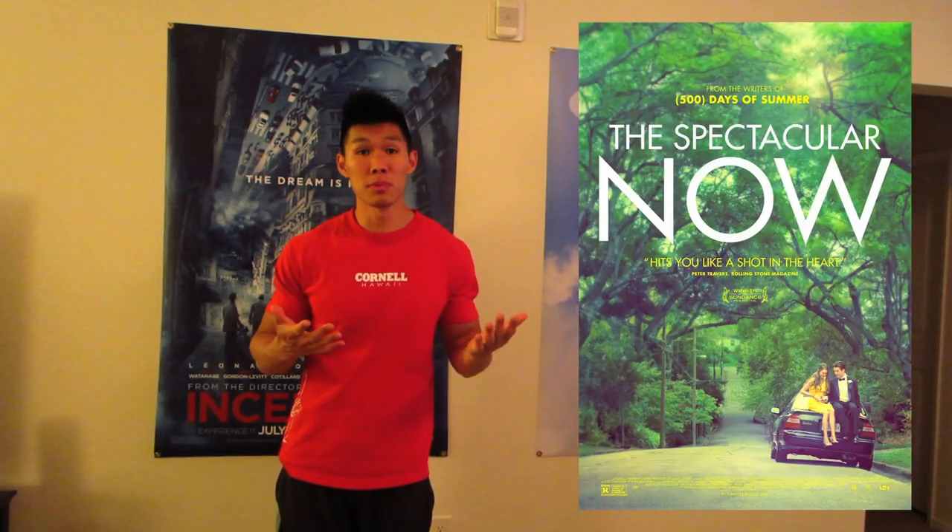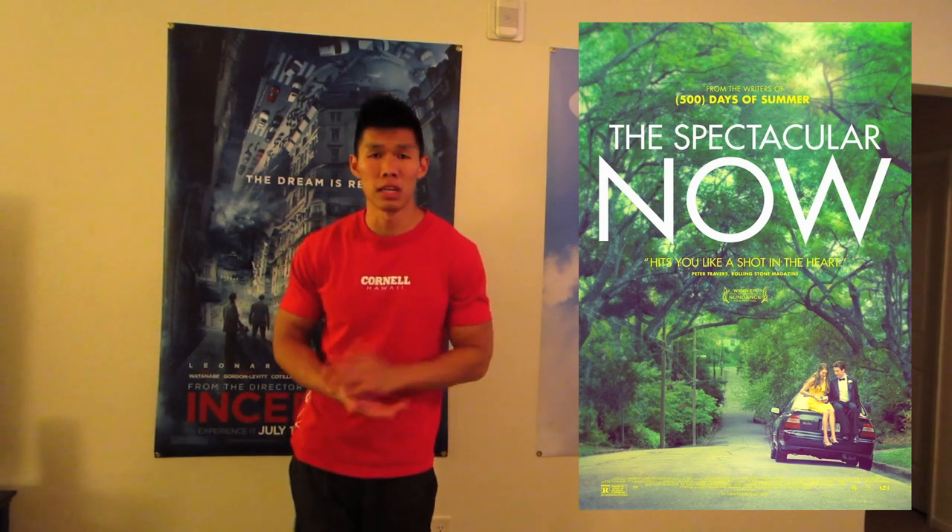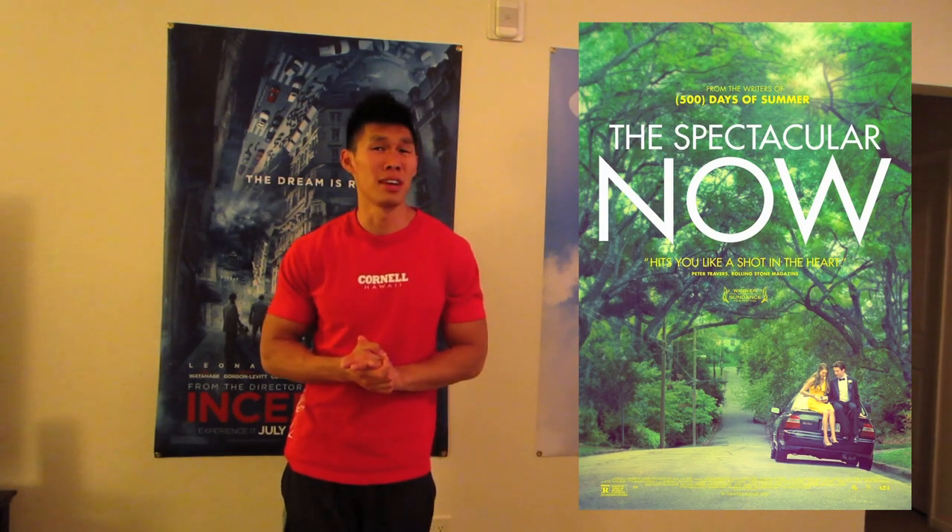Number 8: 12 Years a Slave. It did win the Academy Award for Best Picture. I thought it was very great, just not really one of my favorite movies, which is why it wasn't higher. Number 7: Her — Spike Jonze's movie in which Joaquin Phoenix dates his operating system. I really liked where it went. It did win Best Original Screenplay at the Academy Awards.